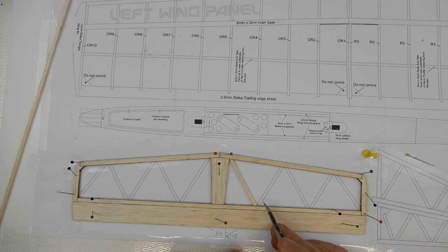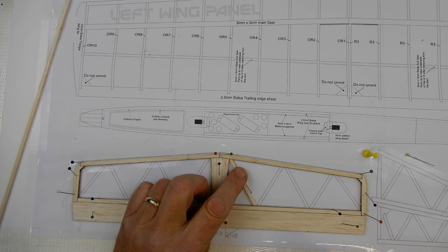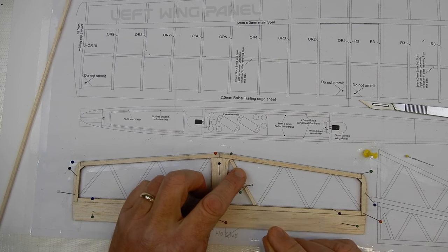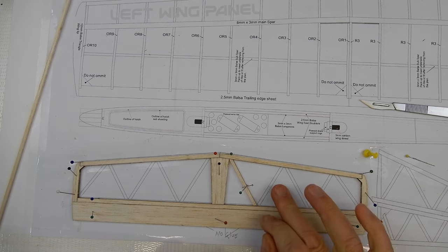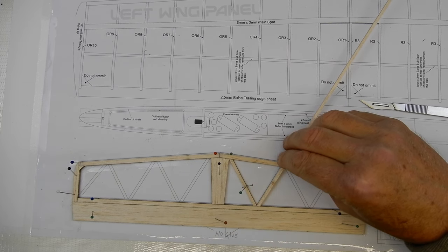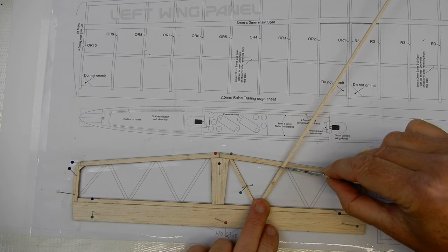Glue the cross-brace in place. If the angles are right you shouldn't need to pin them, but if needed, place pins either side at an angle to hold it. Here's a tip: get one pin each side at an angle and that will clamp it in place. Then just slowly work across doing all the angles — cut and glue, cut and glue — and very quickly the wing section will be done.